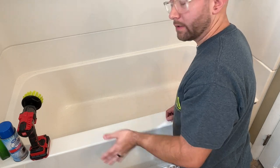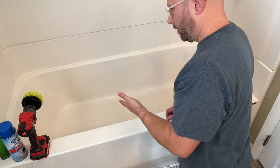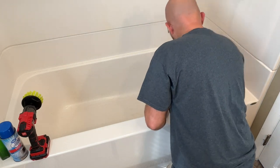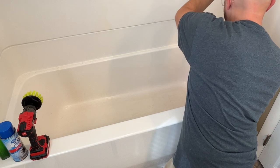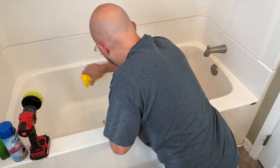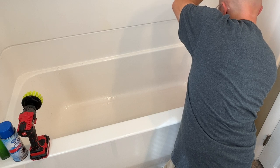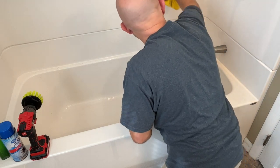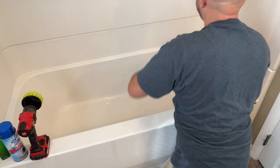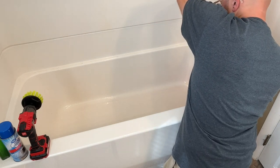Now I'm going to rinse it out and see what it looks like. If it looks like it needs more, I'll spray some more Lime Away on there. After rinsing, it's already a lot better than what it was. You may have to hit some spots with the brush to get residue off the sides.